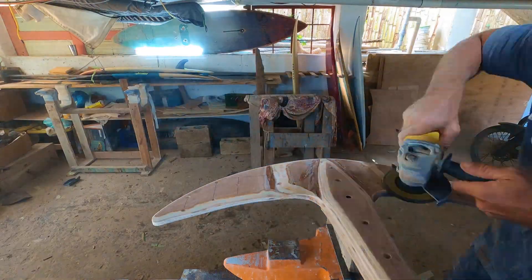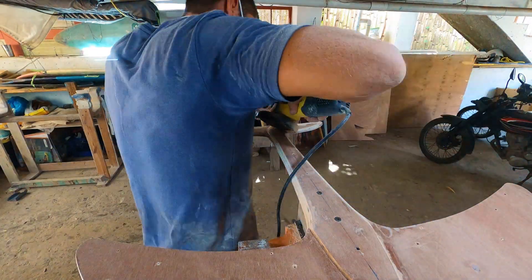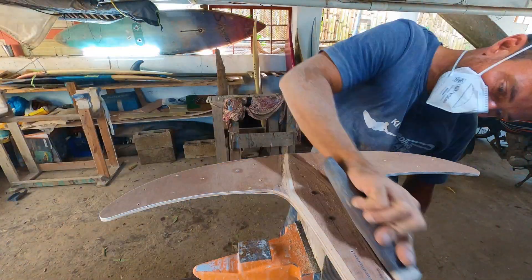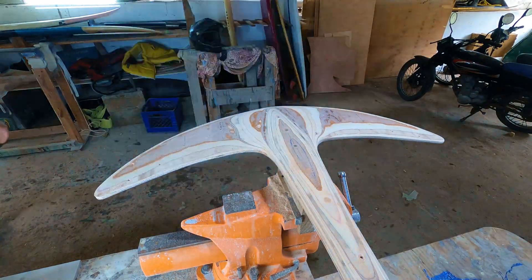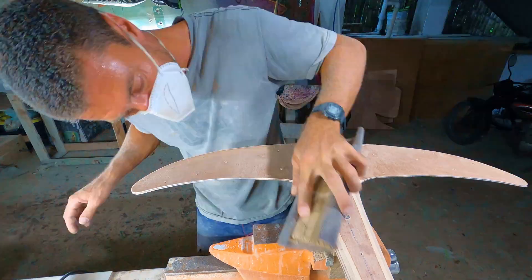Using multiple layers of plywood for the blank offers two advantages: it can create curves, and the layers of plywood create perfect three-dimensional reference lines when shaping. I try to stay symmetrical with every step. To shape the foil, I alternate between a grinder and hand sanding.